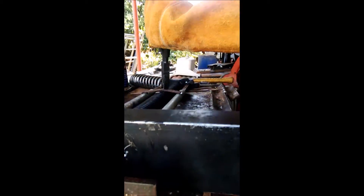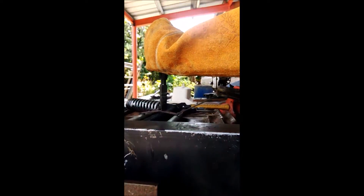A piece of metal is bent and welded onto the two sleeves to stop it from bending. This gives it extra strength.